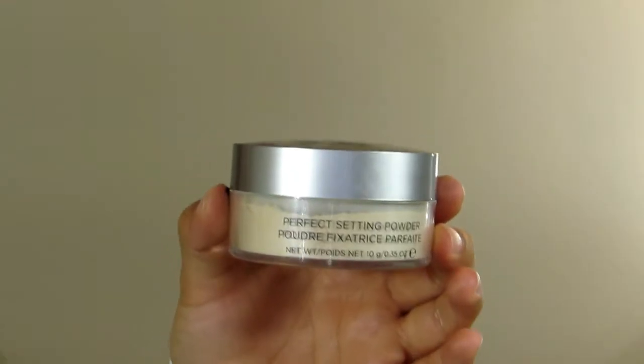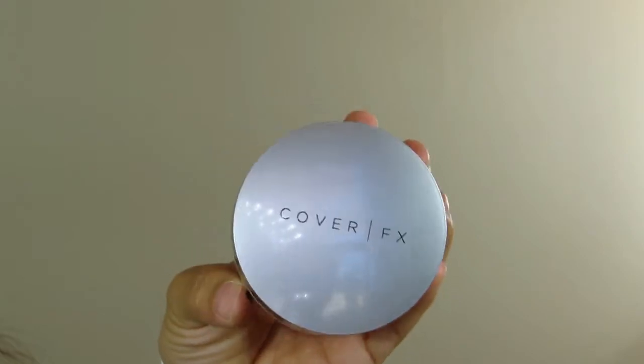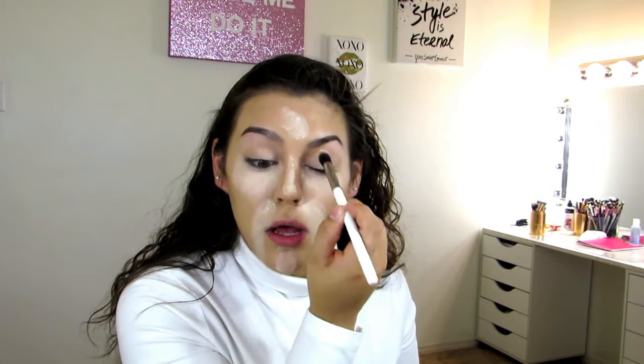Now to set my under eyes and T-zone area, I'm going to use my Cover FX Perfect Setting Powder in the shade Translucent Light. Go ahead and look up, take out any creases, dip into your powder, and set. Also going to take some of that powder on the forehead area, bridge of the nose, chin, and smile lines. You're going to want to buff out your eyelids as well, so go ahead and hit them one more time to get out those creases. Put some powder on those babies as well.